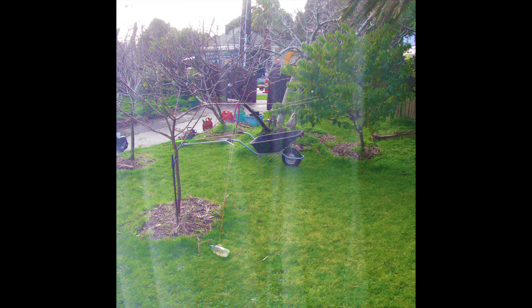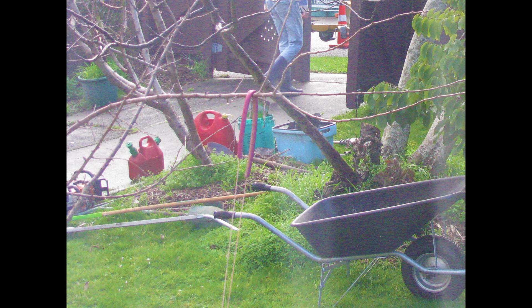You'll need a wheelbarrow, ropes, helmets, chainsaws, spare gasoline for the chainsaws, as well as a spade and rake.